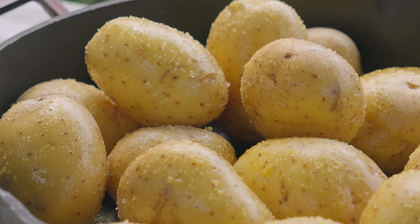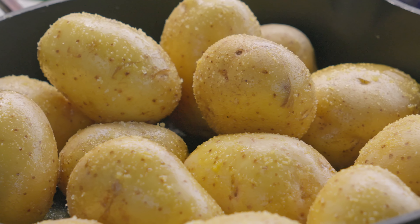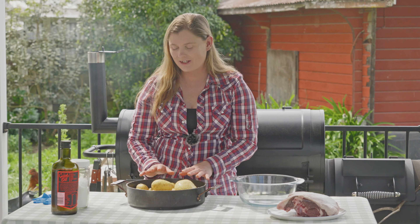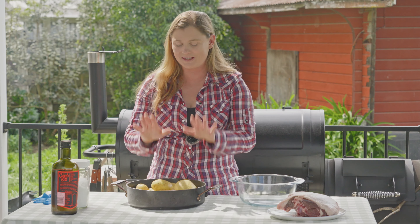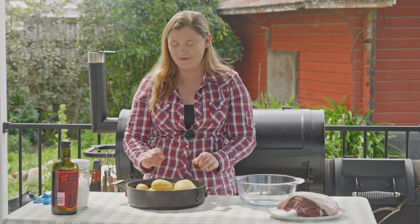And that's all there is to getting the potatoes ready — just oil and salt. I use a lot of salt because it's delicious and it's not going to be super salty once it's actually cooked. Some of the salt is going to penetrate into the potato and some of it's just going to flavor the potato through nicely when we cook it. So don't worry about how much salt I put on that — it's going to be okay.